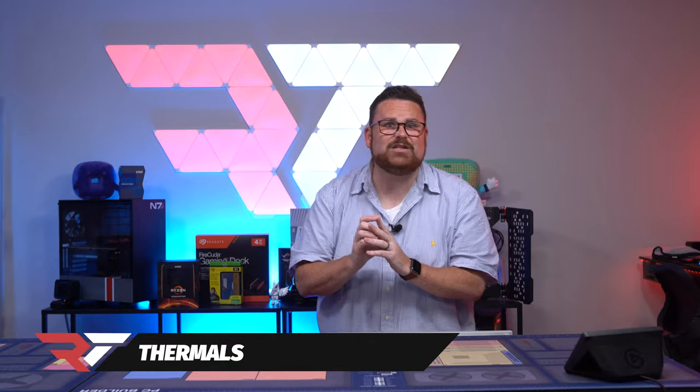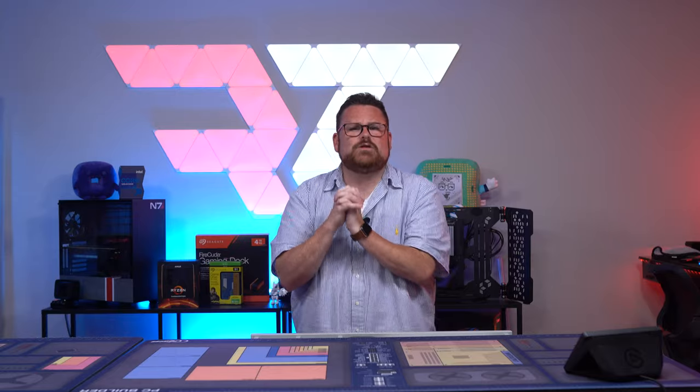I alluded to an issue I noticed once the build was completed. Even during the stream, I almost had to stop because I just saw how close those fans were to the GPU. It was a travesty. I will cover this a little bit more when I get to the thermals.